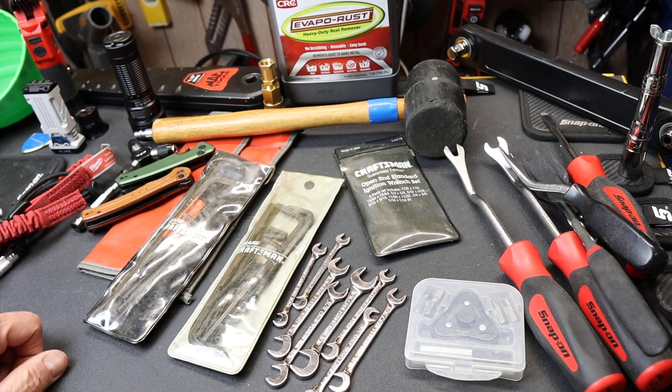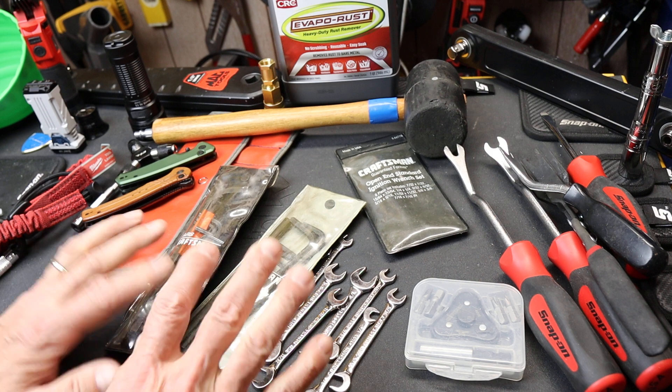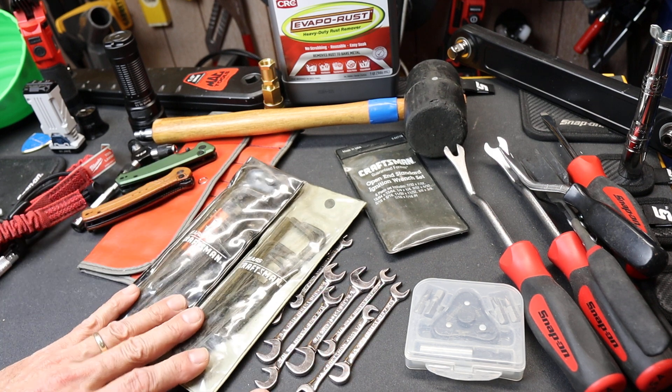Howdy folks, Doc here with LastBestTool. I'm going to go into these Craftsman sets — the old Made in America ones — but first I wanted to catch up on a couple of things.